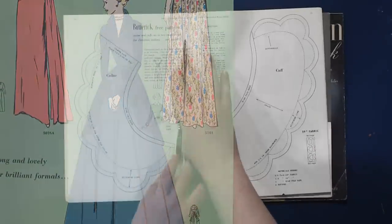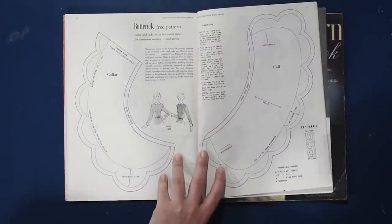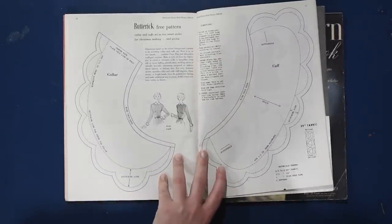We have our free pattern — it's just scalloped cuffs and a collar. I'm going to scan this, so if you need a collar pattern, you'll be good to go.